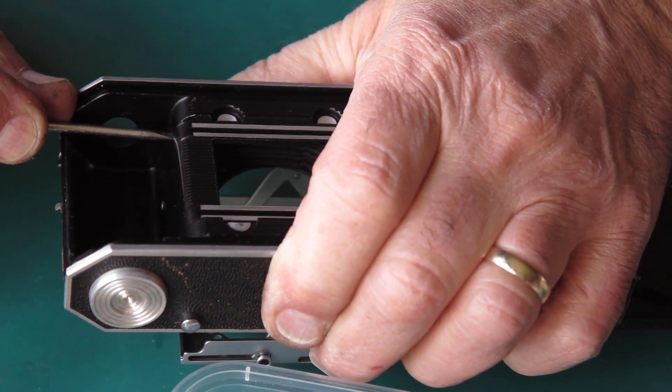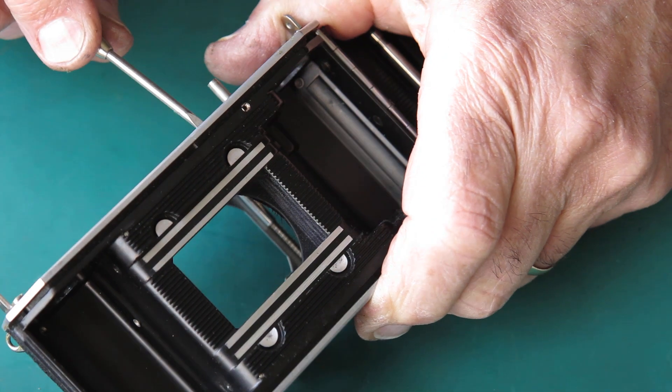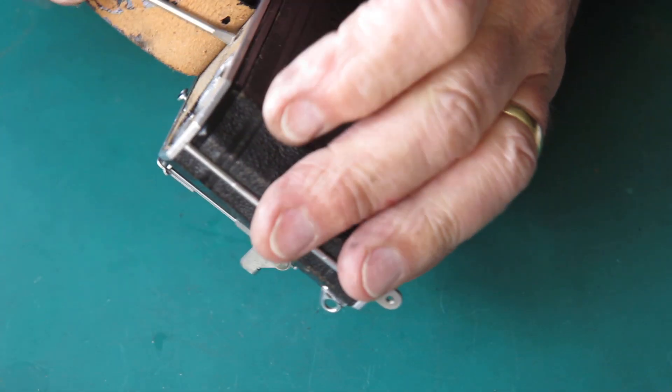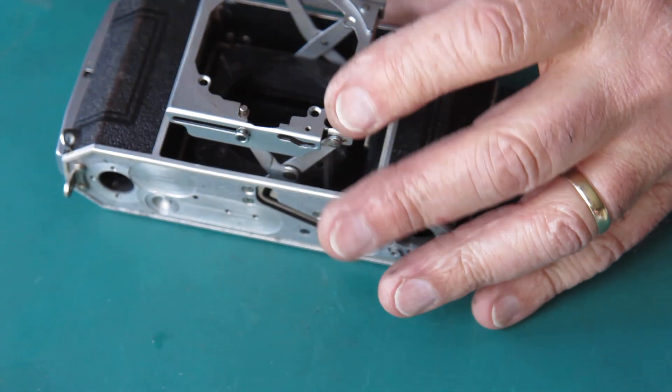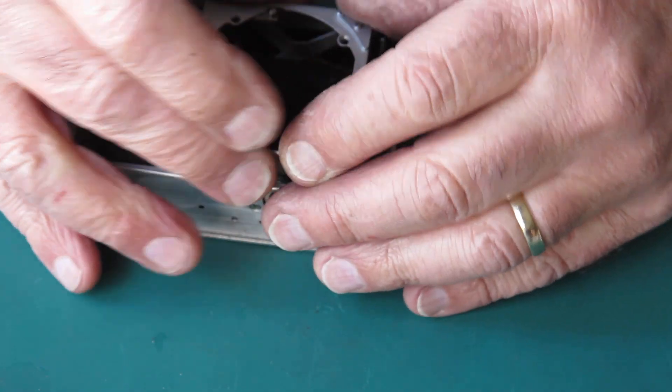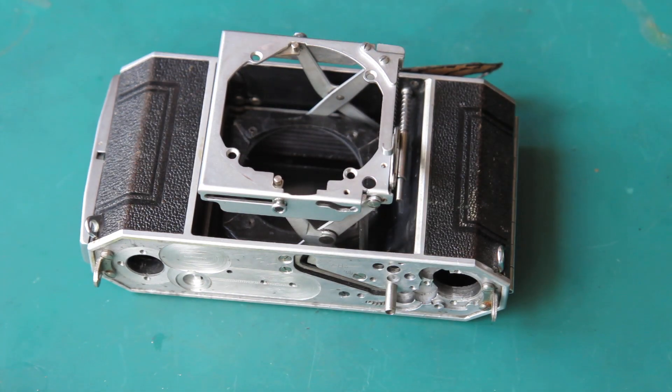With all four screws in place, I can now tighten those screws up. Don't go tightening up screws until they're all in position, otherwise you'll inevitably find that you can't get one in position. The struts are all in place back in the body exactly as they should be, and the next thing I've got to do is get the focus mount done.